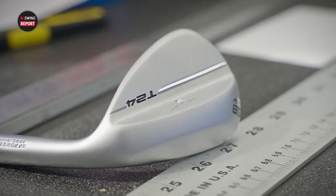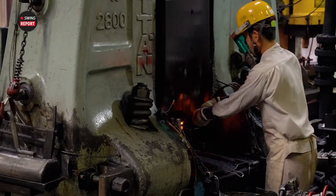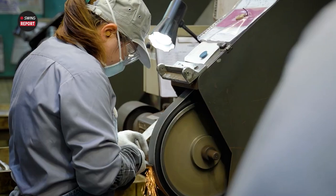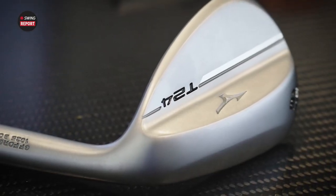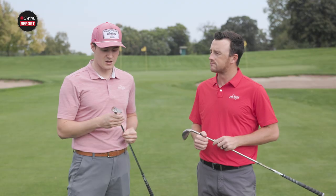When you see the Mizuno logo you think about the credibility that comes from their forging process in Japan. Obviously the irons have an impeccable reputation in the industry; the wedges sort of fly under the radar. I've played Mizuno wedges in the past and I'm a big fan of the feel. The look this year with the T24 is fairly compact, but the teardrop shape towards the toe is very distinct — a bold look. They have a couple different finishes and I'm curious to see how they perform.